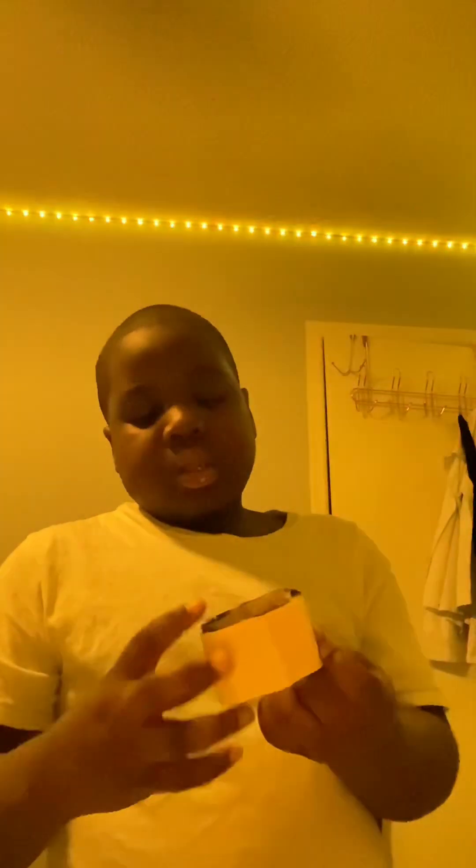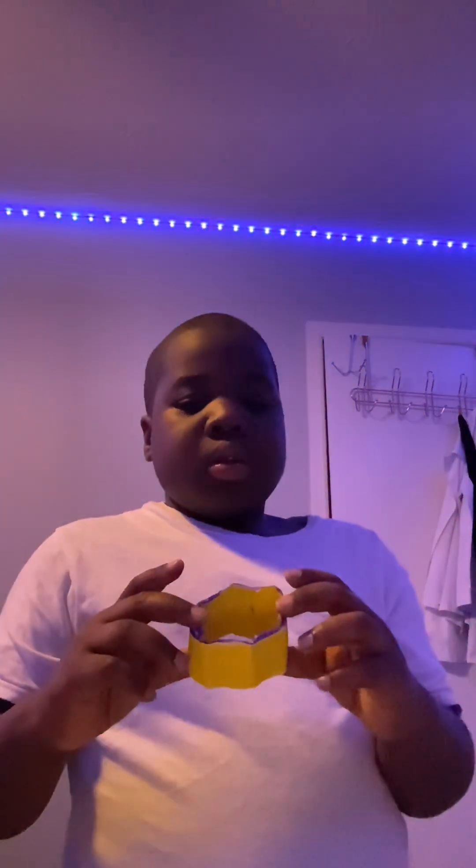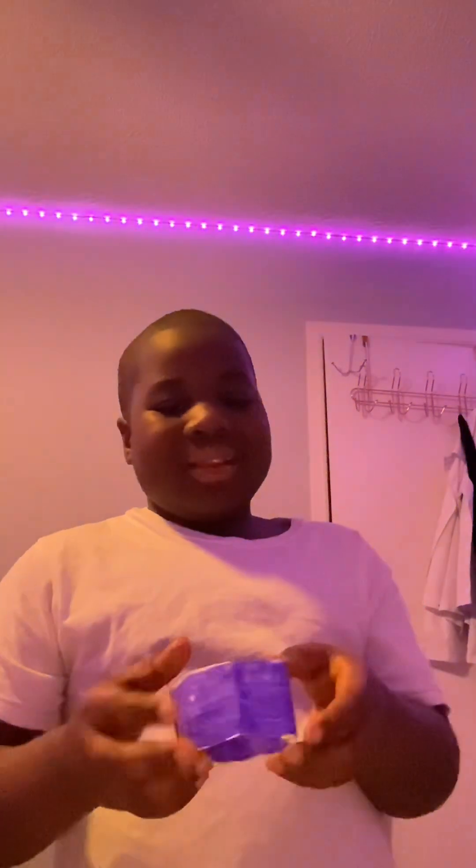I'm gonna fold this side here and then this side. Let's see — yellow. Do you think it's working? So anyway, that's how to make it. And actually, that little rip did not do much and it still looks amazing.